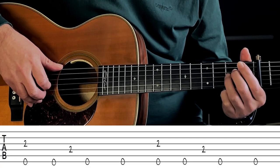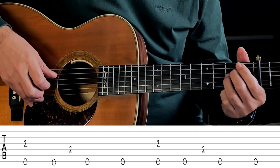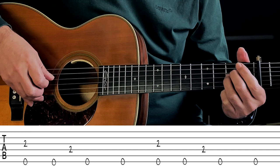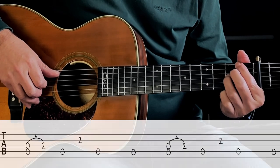And then the final little bit sounds like this. And if you put that all together, you should have...